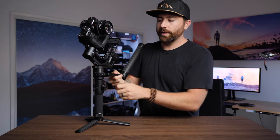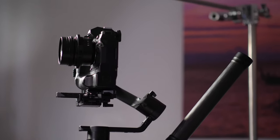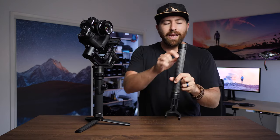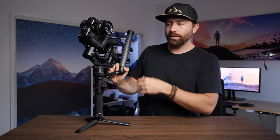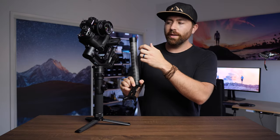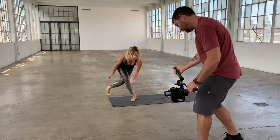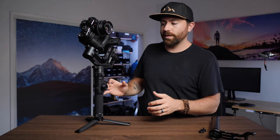Everything on this gimbal can strip down to its basic parts. You can take off the big handle, which is a nice feature — it's kind of like the Crane 3 Lab. However, it's removable and you don't have all your buttons on it. On the Crane 3 Lab, having all the buttons on that rear handle is frustrating because I end up hitting them and changing modes. So it's nice just having a really light handle I can use for stability rather than it being engineered into the gimbal itself.